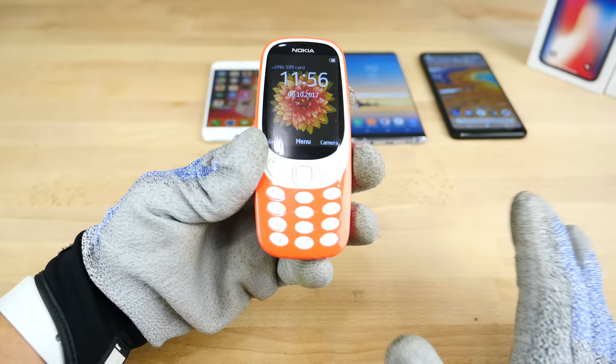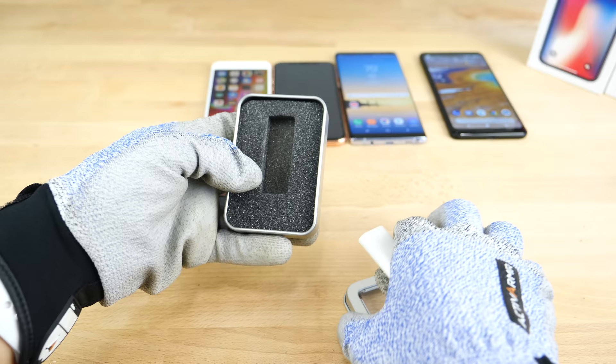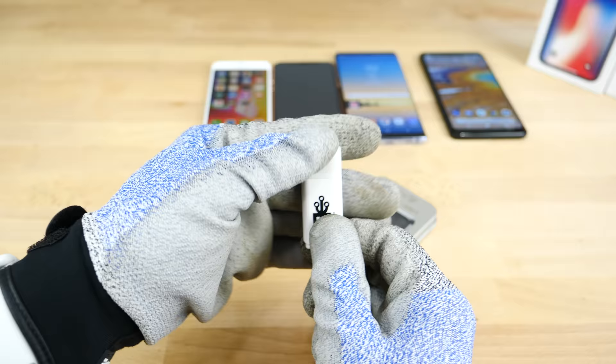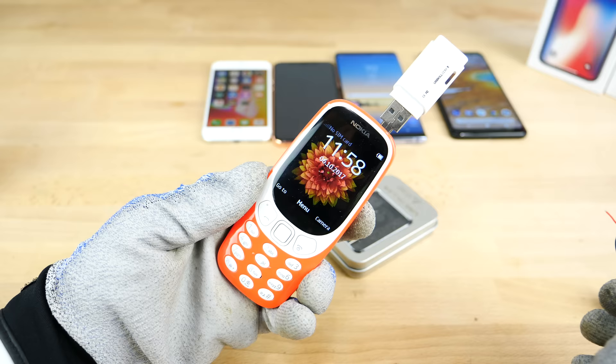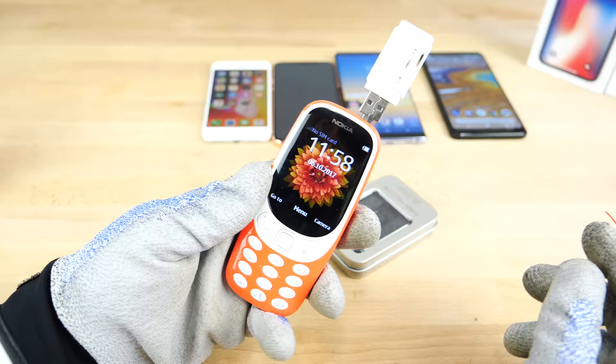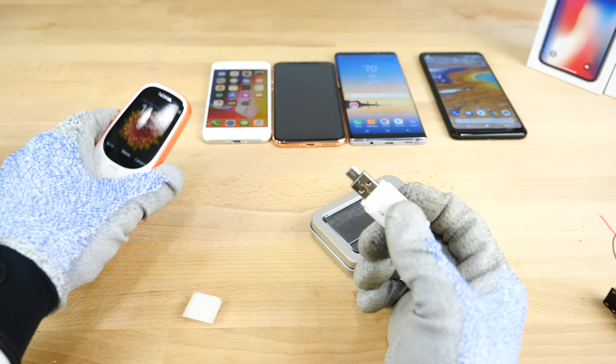So now let's grab the USB killer 3.0 — really nice packaging here. Destruction. These are extremely dangerous, so if you guys ever do get one of these, be careful. They will destroy your stuff, it's not even a joke. USB killer 3.0 versus Nokia 3310 — and actually nothing. It is in all the way. That's no surprise — usually these kind of phones don't output energy, so there's no reason why that would even work. They just take in a charge.